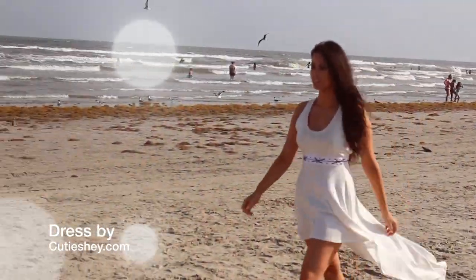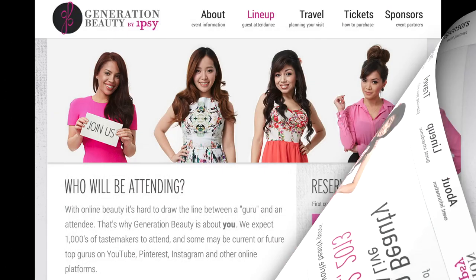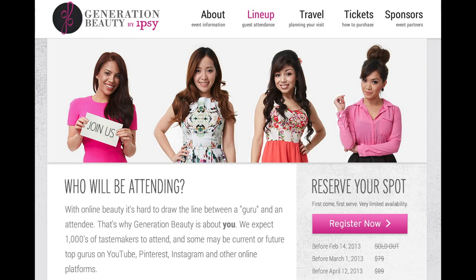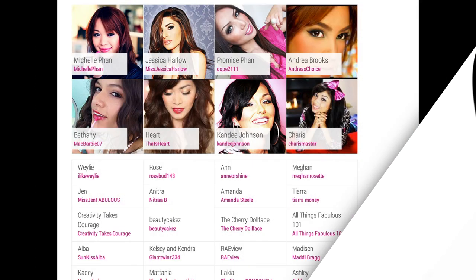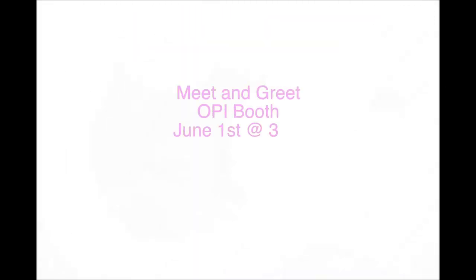Before I leave you I have a special giveaway for you. I'll be at Generation Beauty June 1st through 2nd and I'm super excited to see all of you guys. If you're not sure what Generation Beauty is, you can go to genbeauty.com to check it out — it's going to be like the biggest beauty lover, blogger, vlogger event this year. I'll be doing a meet and greet at the OPI booth and also a workshop on how to create your first video and get your first fan.